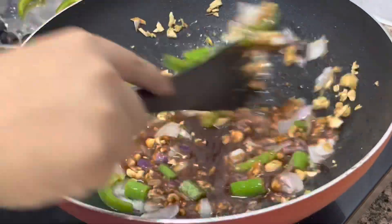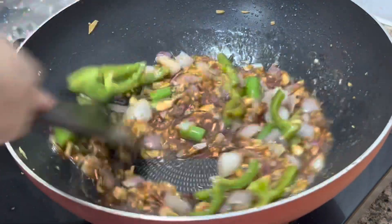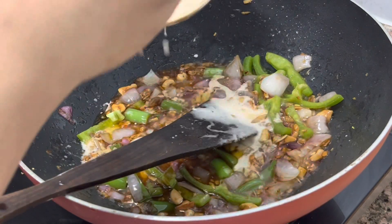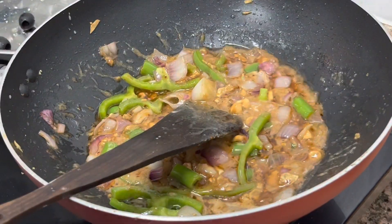I added onion, green chili, then bell pepper. I will add a little sauce to it. Then I will add one tablespoon of corn flour powder mixed in water — it will be a good binding agent.